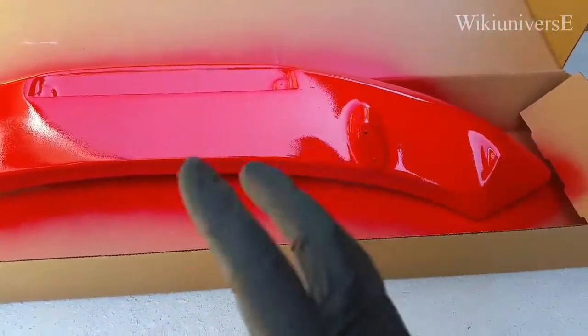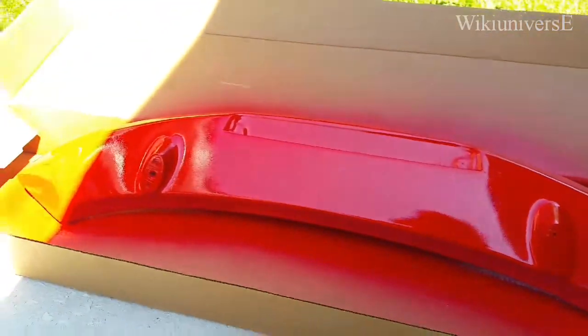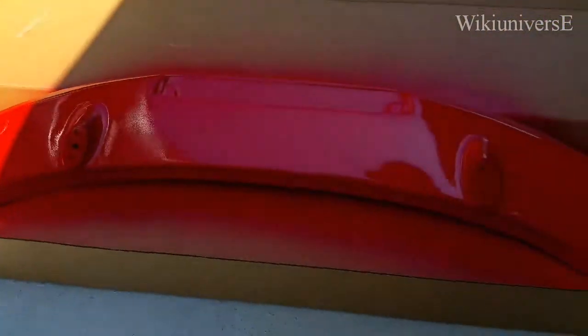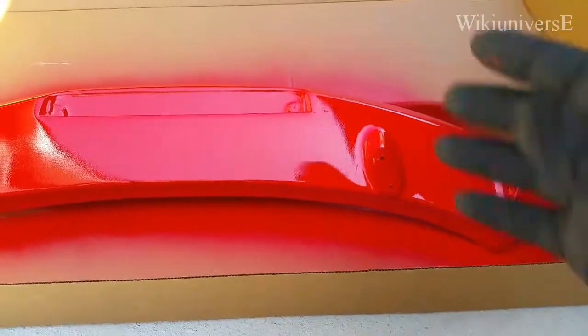Once you have finished painting the bottom side of the wing, you might want to keep it for at least a couple of hours in the sun, preferably, so it can dry really nicely. Then flip it around and do the top part.